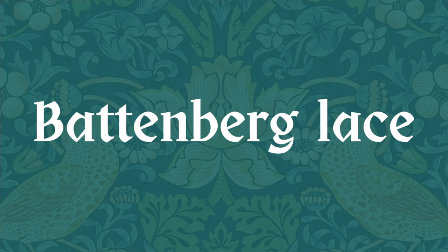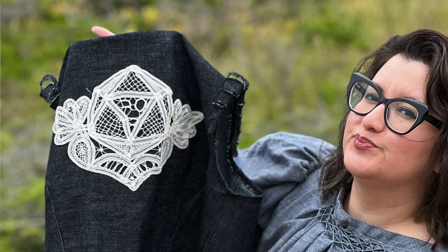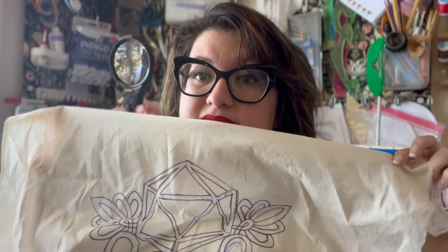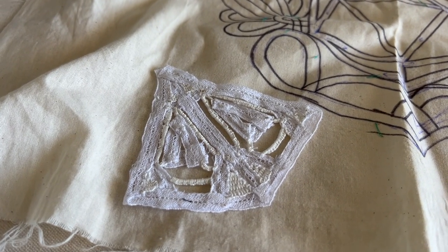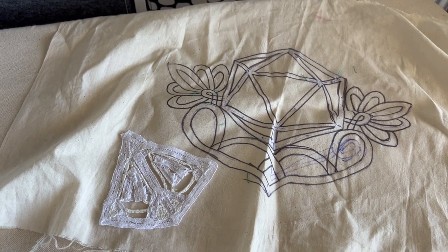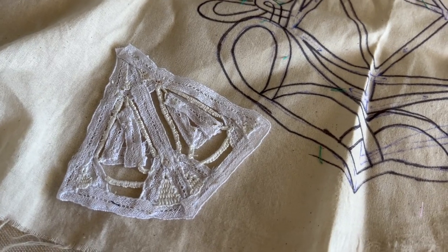That brings us to Battenberg lace, which is adjacent to needle lace. Battenberg is where you couch down tape instead of cord, and then fill in the spaces between with needle lace stitches. Here's a Sith holocron I made with my own pattern — you can see the tape laid here and here, and the insides filled in. So instead of laying down cordonnet like in needle lace, you're laying down tape, and then filling in between.